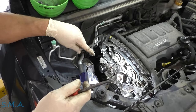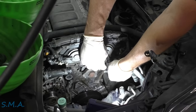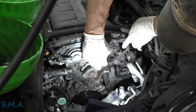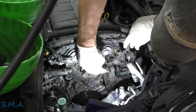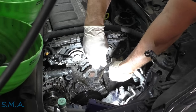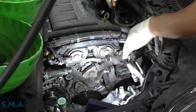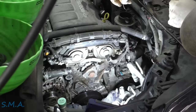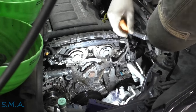Let's unhook the thermostat. In an effort to see a little better, we're going to unplug some stuff — mostly for your benefit. We'll get the gray lock tab out. Got another little connector here — looks like a cam sensor perhaps.